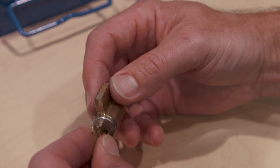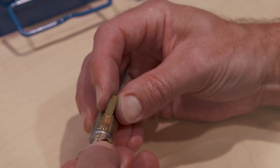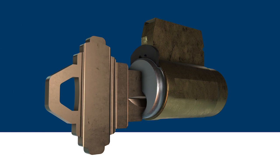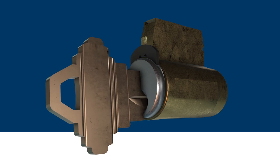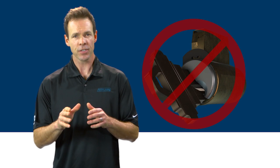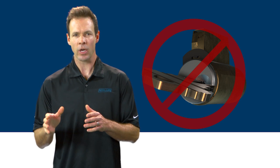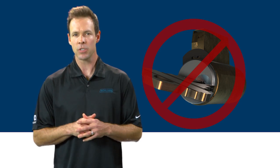Finally, insert the construction key and make sure that the lock operates properly. Testing the homeowner key is important, but do it very carefully. Insert the homeowner key in the lock and rotate it counter-clockwise, just enough to see if the key is working. Do not over-rotate, or you'll cancel the construction key by allowing the construction balls to fall out of the pin chamber.